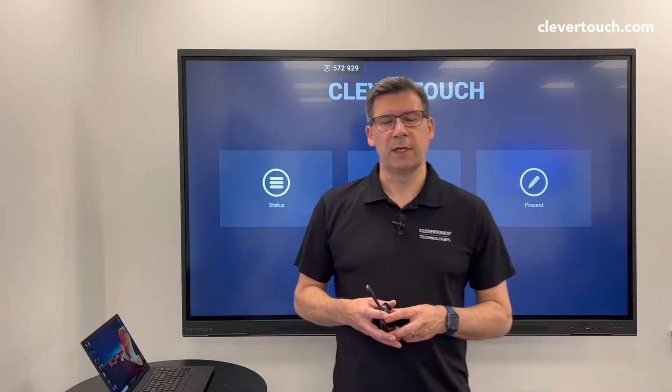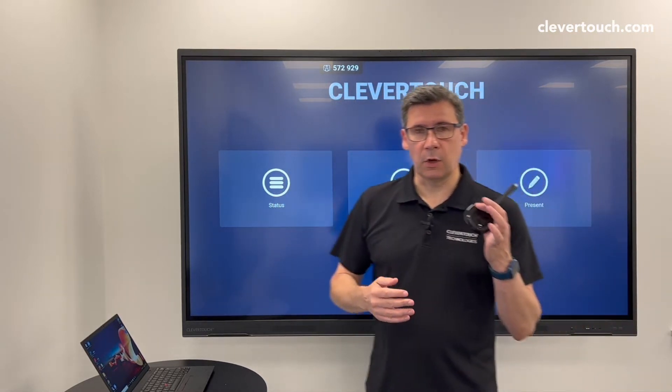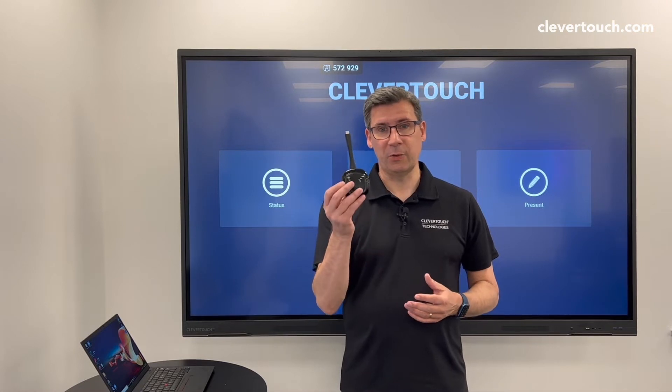Hi, I'm Pete Brown from Clevertouch. Today I'm going to show you the Clevershare dongle. The Clevershare dongle comes with the UX Pro — we have a couple in there. A lot of times people ask us the question: how do we set this up? So I'm going to show you today how to actually set this thing up.